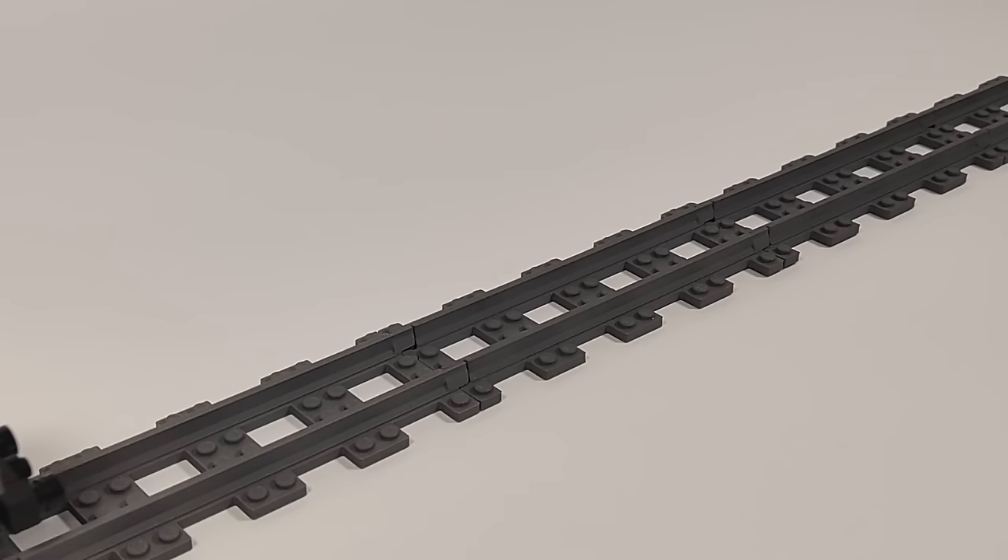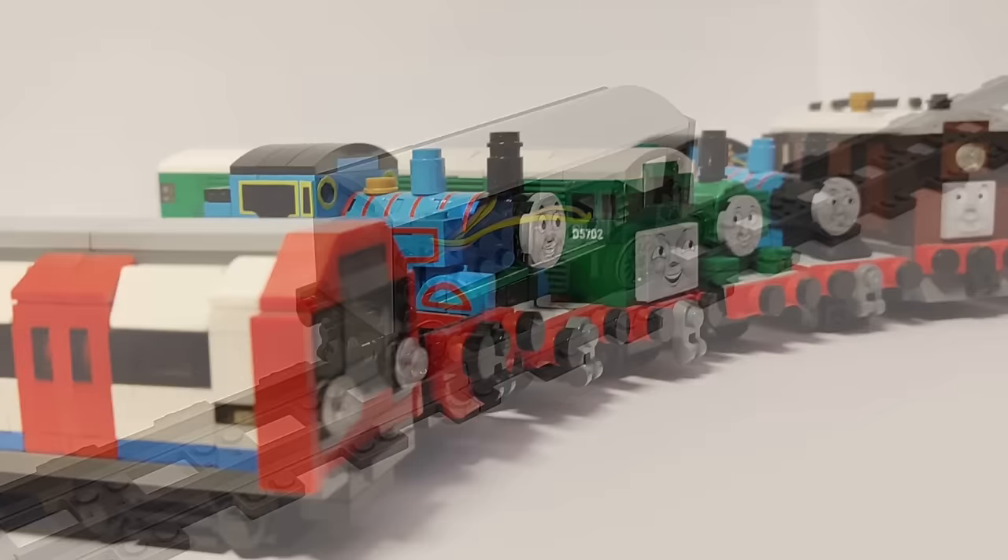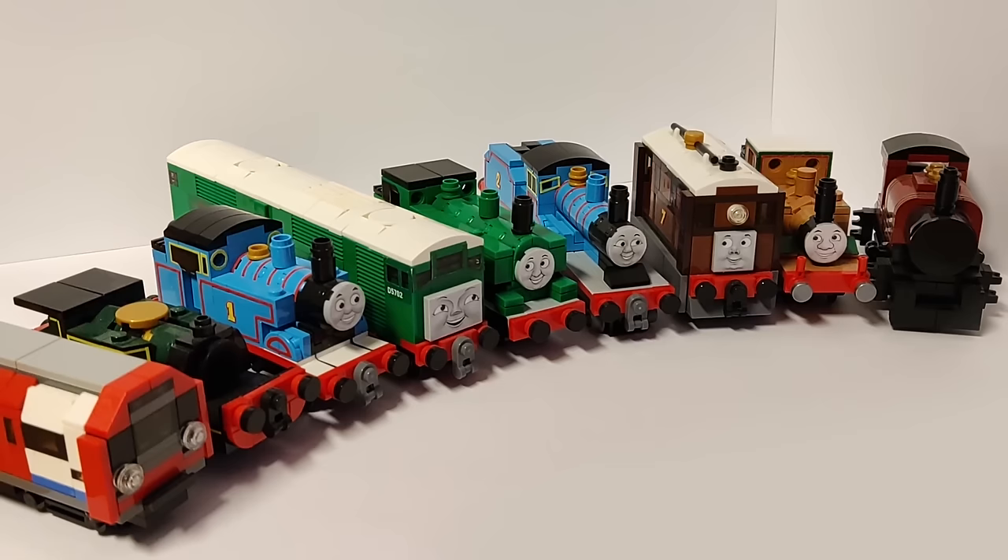Hello everyone, it's Larry. This is a video of how I made this LEGO motorized train carriage for 4-stud wide narrow gauge track.